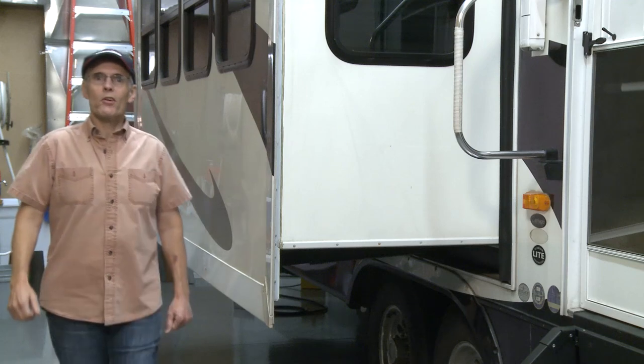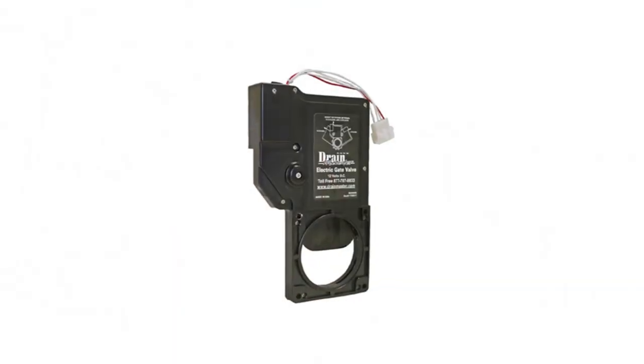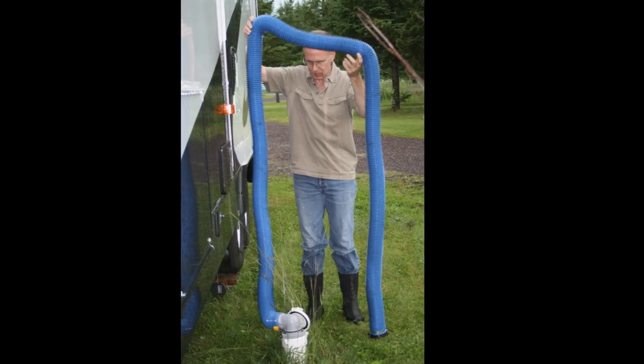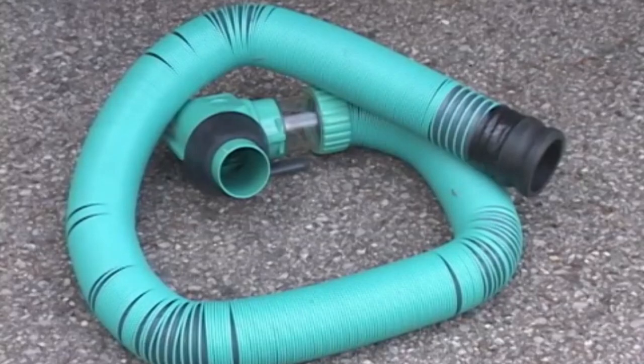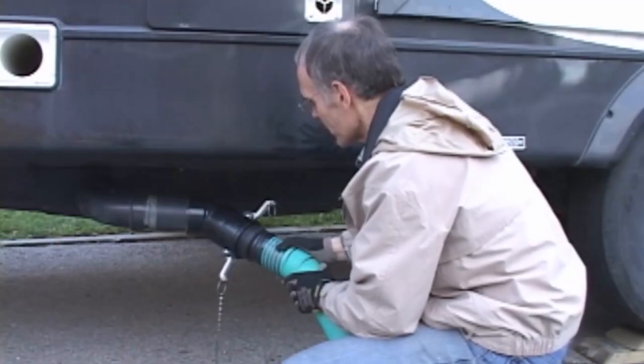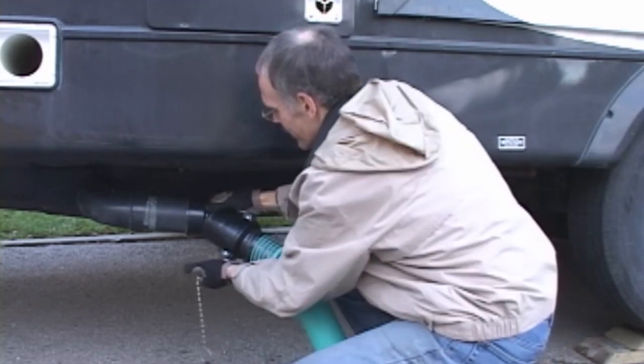Today I'm going to install the new Drainmaster Ultimate Sur Hose Storage System with permanently attached hose. Our trailer is a 37-foot Carriage Carry-Lite fifth wheel. It was factory equipped with Drainmaster 12-volt electric dump valves, but it also came with the standard cheap plastic hose, which I replaced with a Drainmaster hose several years ago. It has the cam lock connector system, which works much better than the standard connector with the plastic pins that break off. I did a short video on that installation for Doug Swartz of Drainmaster because I really like the product quality.